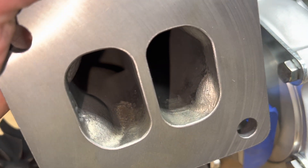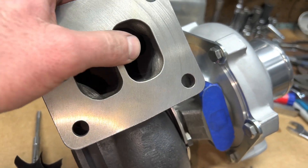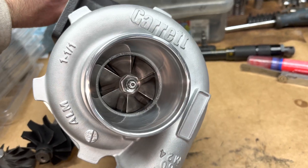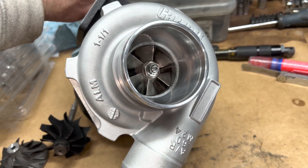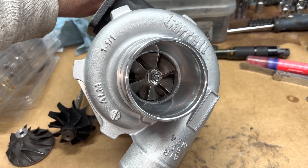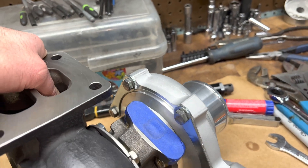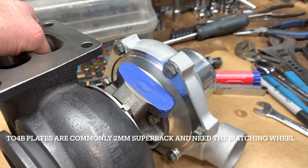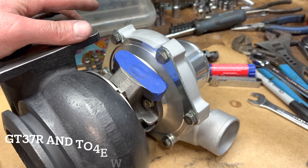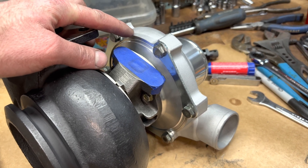I deburred all the edges, which will prevent it from cracking by removing those sharp edges. For the compressor side, this is a TO4B compressor housing. To use that compressor wheel because it was a 5mm super back, I had to machine a 5mm plate, which is a TO4E plate. So I machined a 5mm precision plate for a 6262 to fit into the TO4B compressor housing.